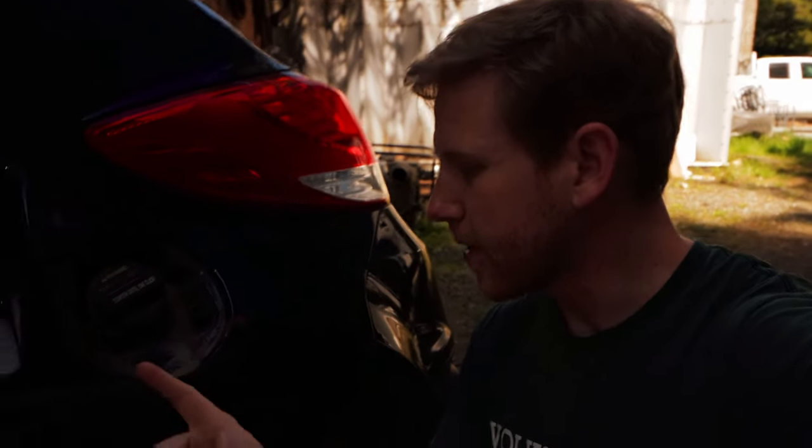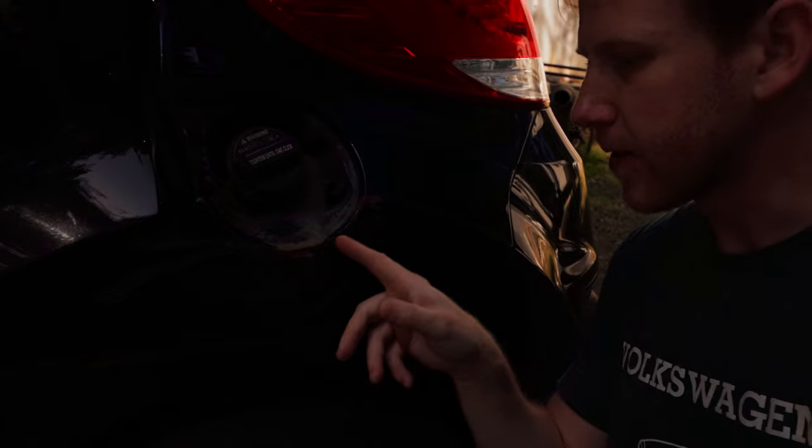One of the last remaining items I need to fix before I'm ready to sell — and probably one of the most visually important despite being a small problem — is the dent near the gas cap area, which is a bit of an eyesore. Fortunately it's not that bad; it's just a dent I have to pull out and then fix the bit of rust and give it a little paint, which hopefully should go pretty well.